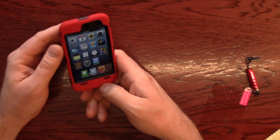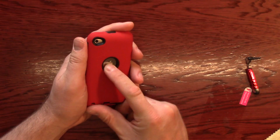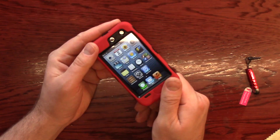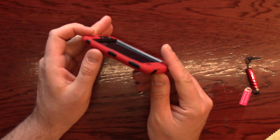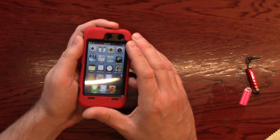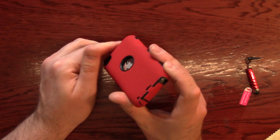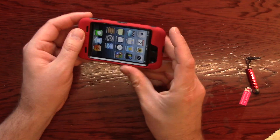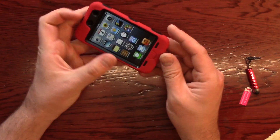So there you have it — that is the review of this case. You can buy it on eBay; I'll put the link in the description below. And if you're going to be getting an iPod for kids, this is definitely something you want to get — something that covers as much of the device as possible in both a rigid and soft body. It's really the best of all worlds.